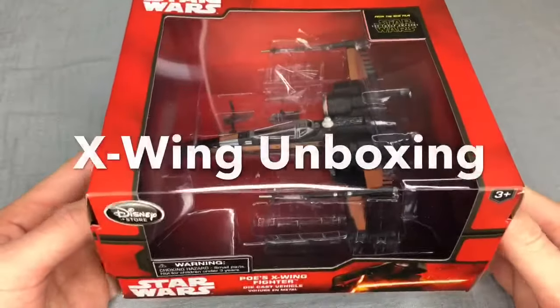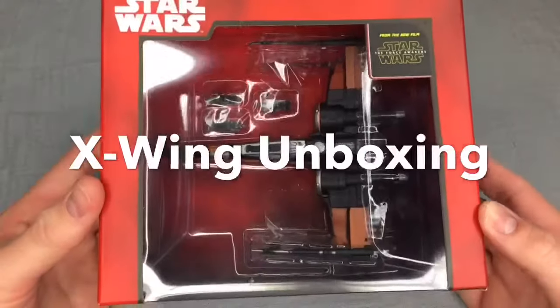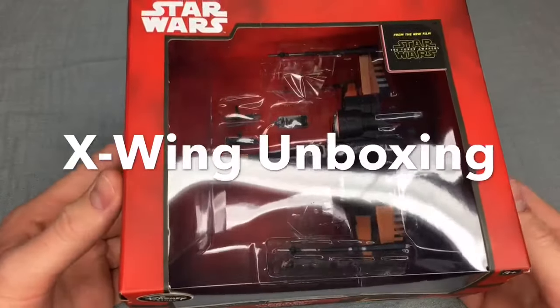Here is a Diecast X-Wing. It belongs to Poe Dameron, and this was given to me by Russ and Stacy from Your Average Techie. It's part of the prize box I received from the 1100 subscriber giveaway.